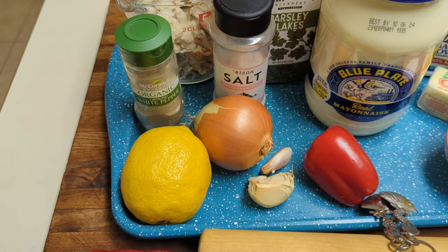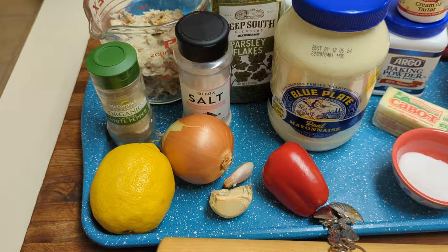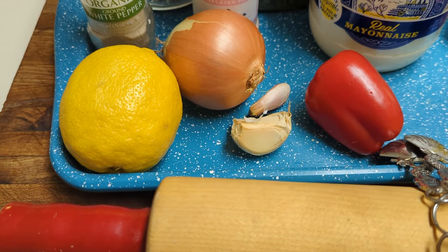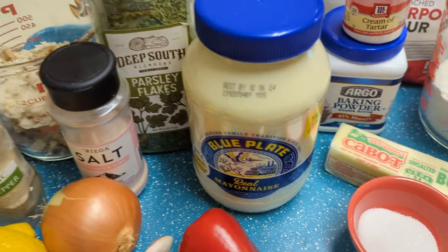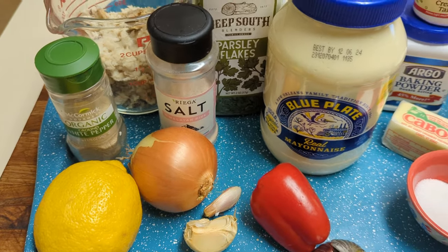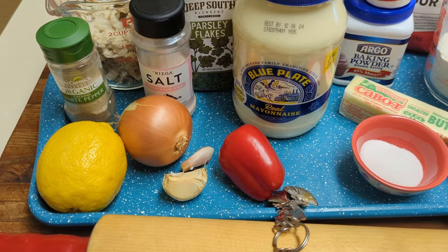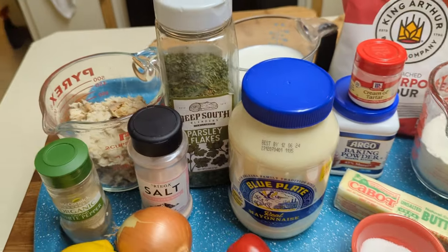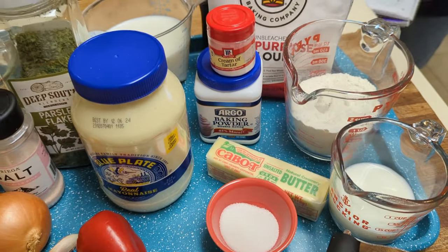You'll also need two tablespoons of finely chopped sweet pepper, one and a half teaspoons of minced garlic — half a teaspoon goes into the fish — three to four tablespoons of mayonnaise, a half teaspoon of white pepper, a half teaspoon of salt, two and a half tablespoons of butter, two teaspoons of lemon juice, two and a half cups of milk, one teaspoon of parsley, and two and a half tablespoons of flour.